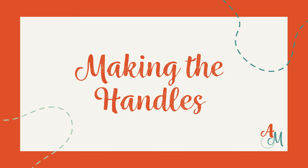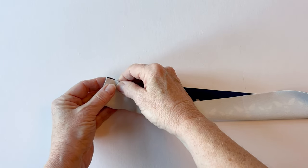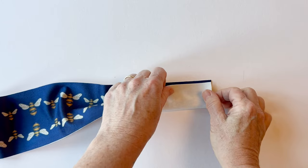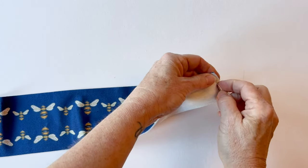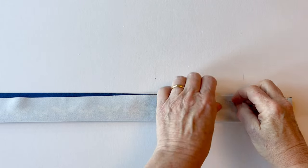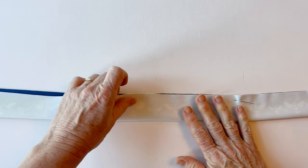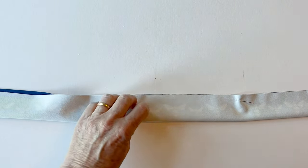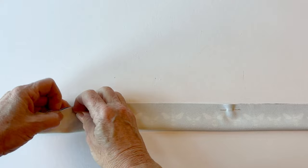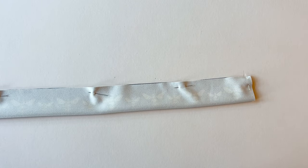Making the handles. The handles are both made in the same way, so we'll start by making one. Remove the label, then fold the handle in half right sides facing, matching up the long raw edges. Pin together at one end making sure the short raw edges match up as well, then at the other end, and then pin together all the way along making sure the long raw edges are matching. You can use fabric clips instead of pins if you prefer, but this velvet is soft enough to use pins. Sew together all the way along this long edge.